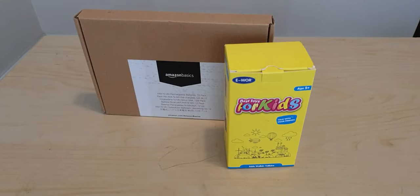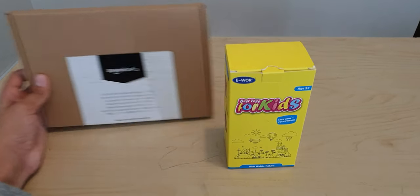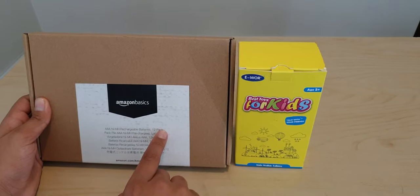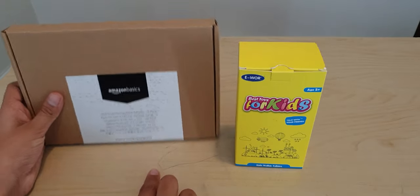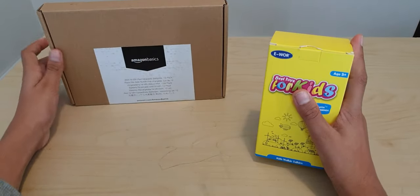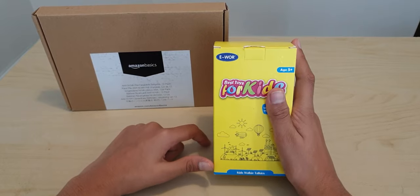Hey guys and welcome back to another video. Today I'll be opening the Amazon Basics triple A rechargeable batteries, which is a 12-pack by Amazon. The other item I'll be doing is these walkie-talkies for kids, and I'll be putting these batteries inside. So let's begin opening them.